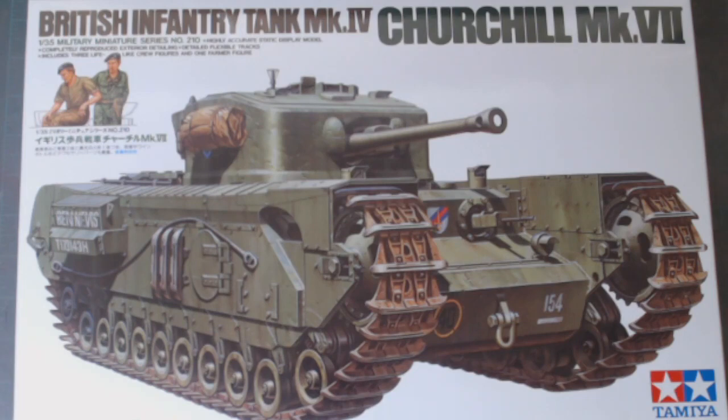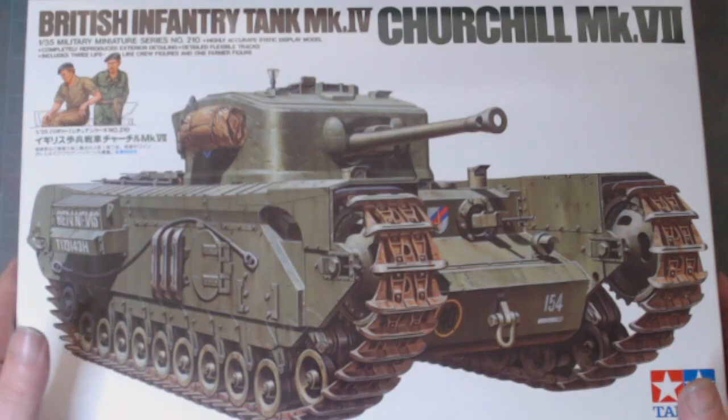The idea was to get this onto a diorama base that I constructed about four or five years ago, maybe a bit longer than that. I'll show you what I've got at this moment in time and explain why I'm not going to do it on the base that I actually want to do it on.